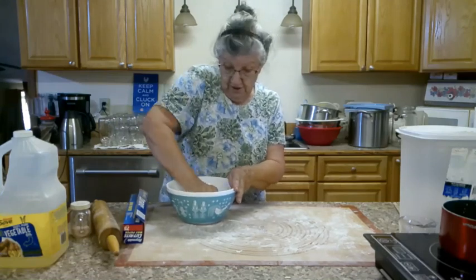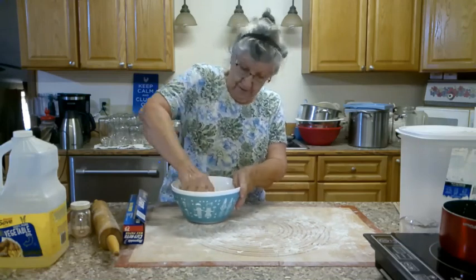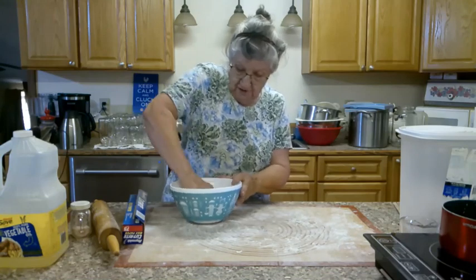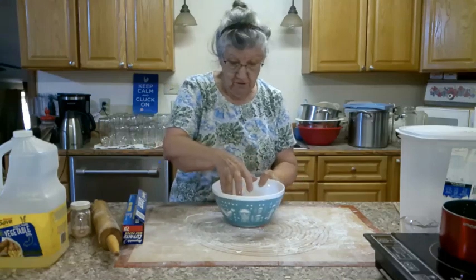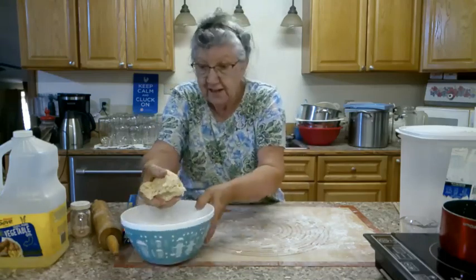That's working pretty good. I don't want to work it too much or it'll make it tough, but it's all come together pretty good. I want a top and a bottom crust, so I'm going to divide it in half.